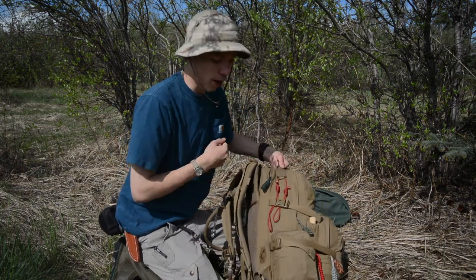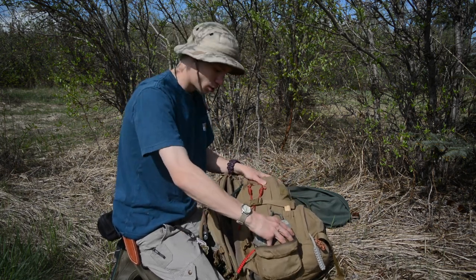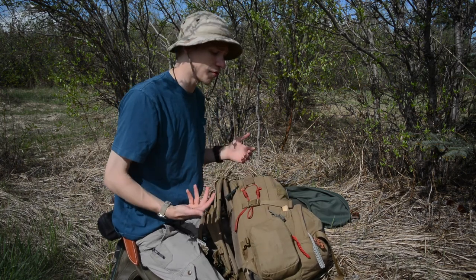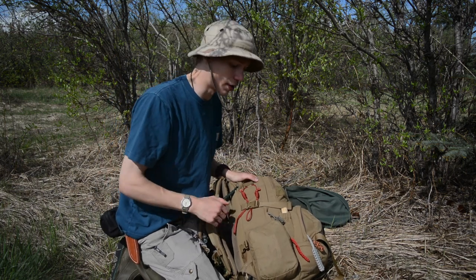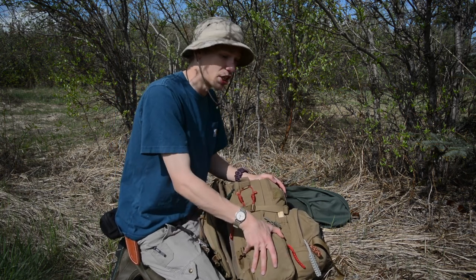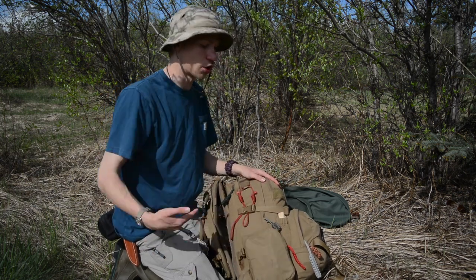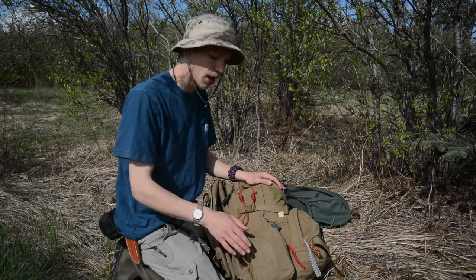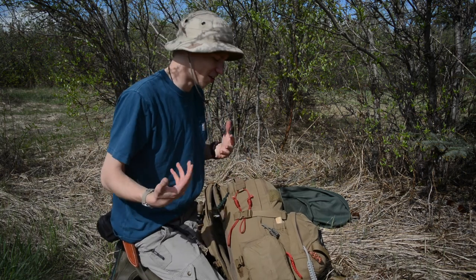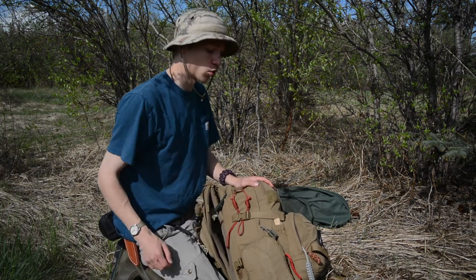Moving to the exterior pouches — the first one is very simple, it just holds my IFAK. I've already covered that in my bushcraft medical video. Some people like Dave Canterbury don't like carrying an IFAK, but personally I think it's a great addition. If I'm running minimalist it's one of the first things to go, but in case anything goes wrong — especially since my wife Ashley sometimes hurts herself — it's good to have serious medical supplies on hand.